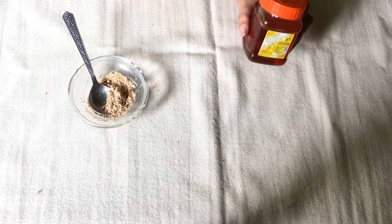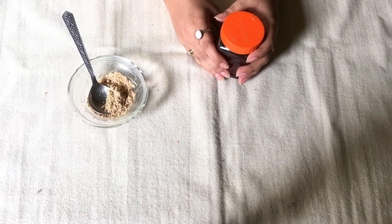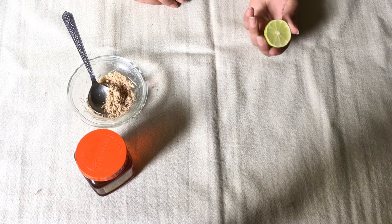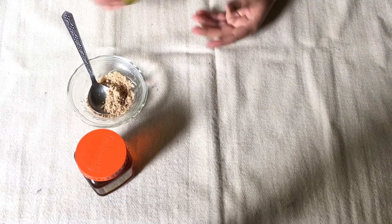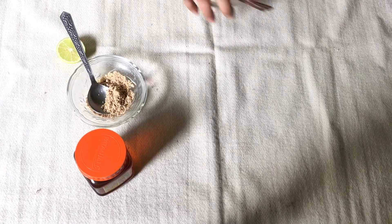Next we will need honey. I'm using Patanjali honey and honey is also good for your skin — it makes your skin soft and gives a good glow. Next is some drops of lemon juice, and we will mix all the ingredients in a bowl.